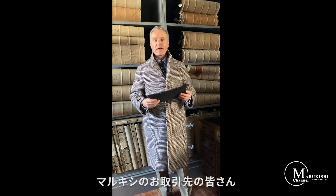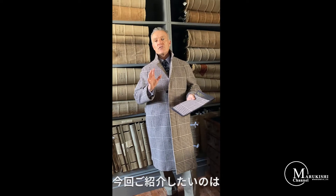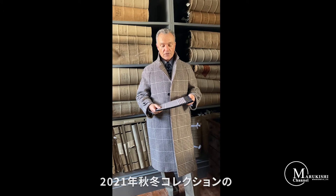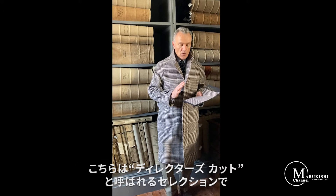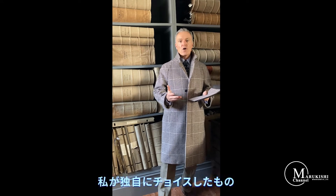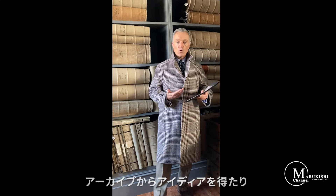Hello to all the customers of Marrakesh. I'd like to present the second part of the winter collection for cut lengths. This is the director's cut selection — these are cloths that I've particularly chosen. They've either come from the archive or I've had made.